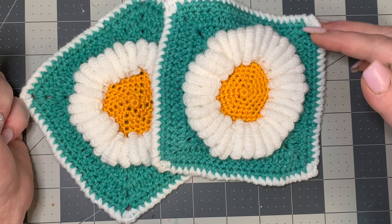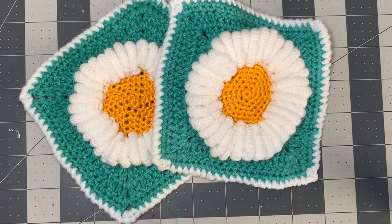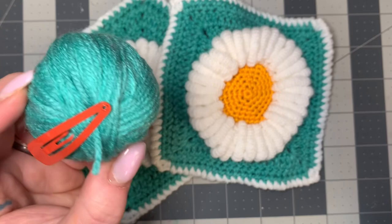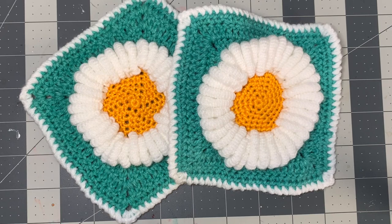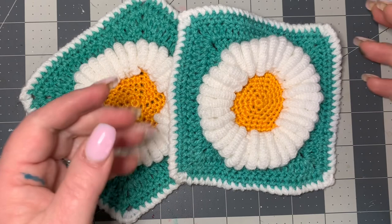So for your materials today, you're going to need a size E hook or a 3.5 millimeter hook — we're using a smaller hook than usual today. I'm using a sport weight yarn, so a smaller size yarn, I think this is a three. It's a turquoise green blue color for the back. The daisy is white and yellow, also in sport weight yarn. You will need a pair of scissors and a darning needle. I use a smaller darning needle because I'm using smaller yarn, but if you don't have one it should still work out fine.